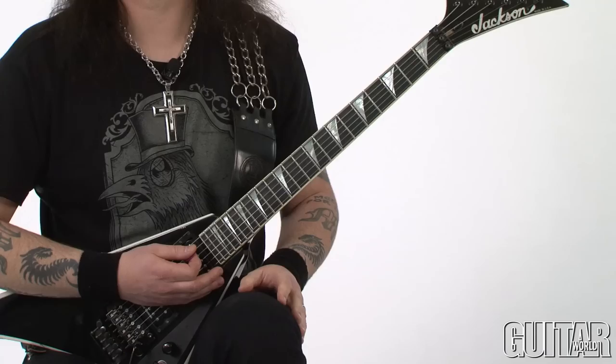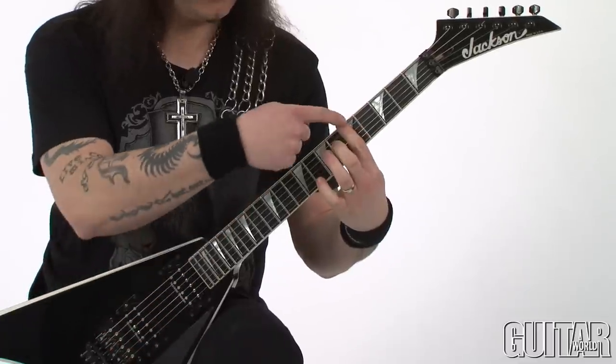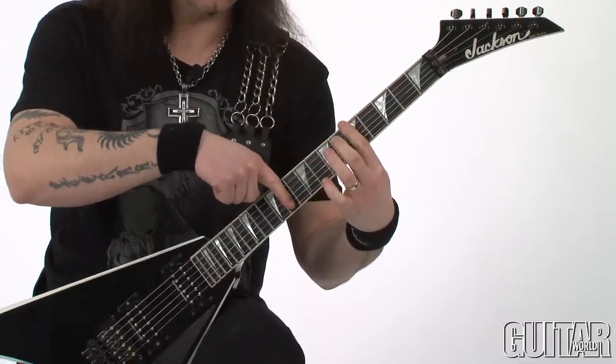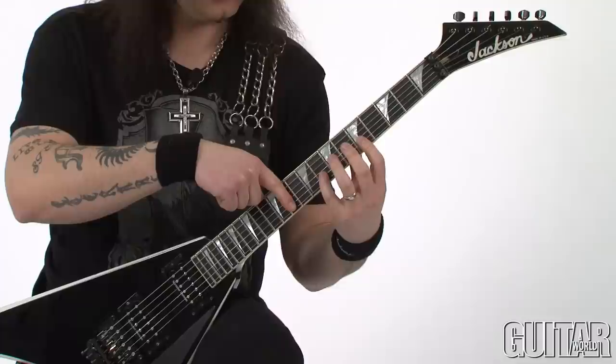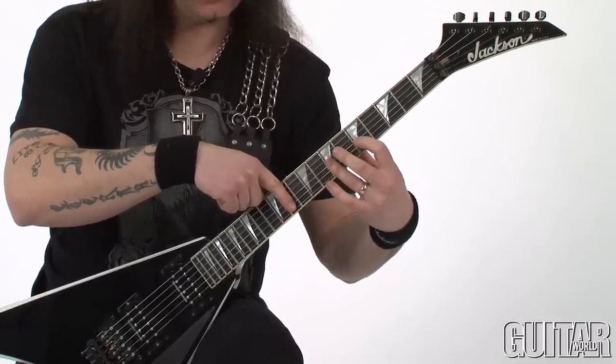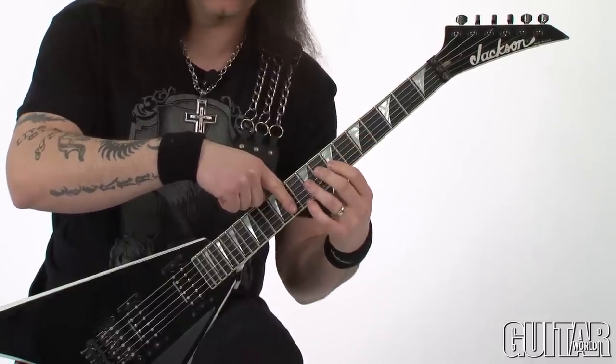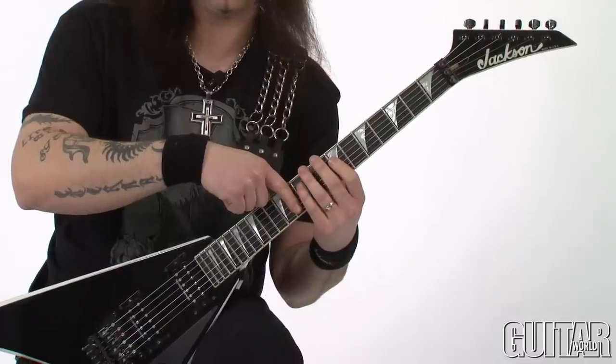And it resolves back to A. The tricky part of this lick lies right around here, because you're quickly switching from the pinky to the first and the ring to the first.